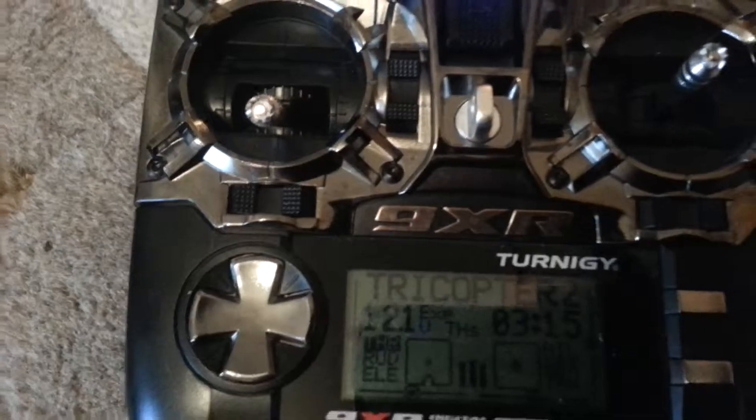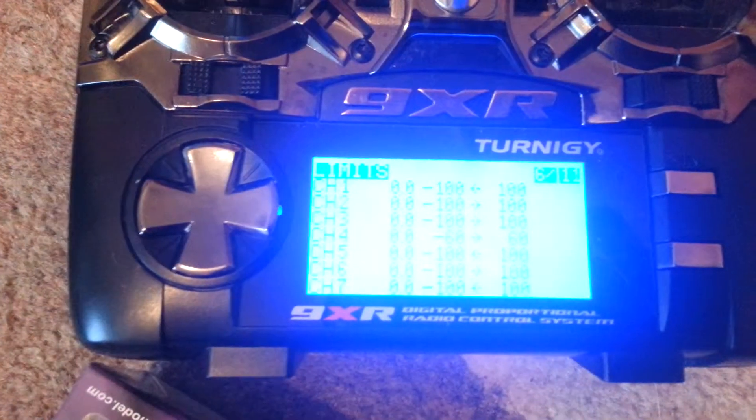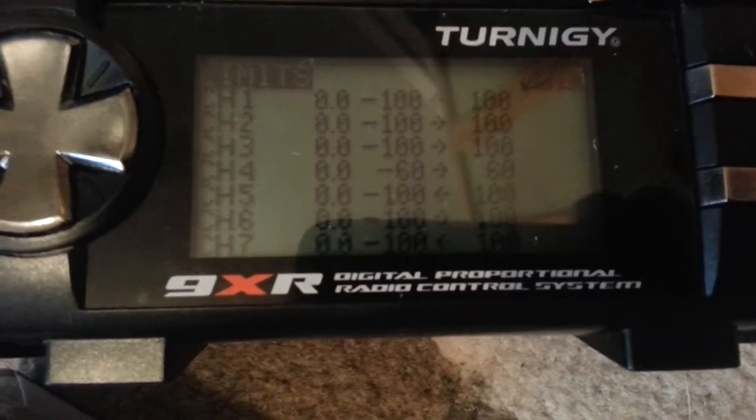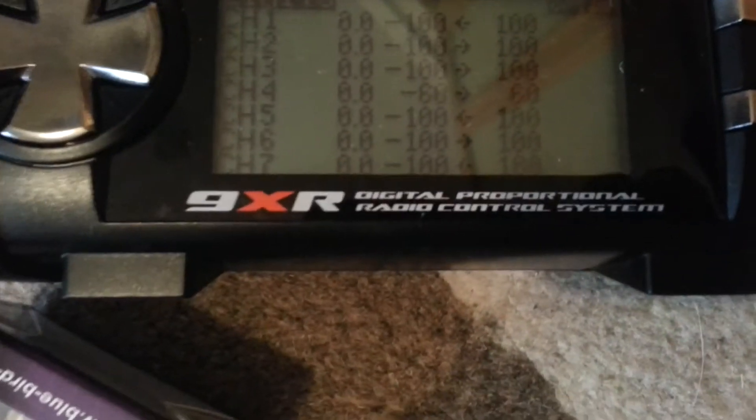So how do you get around that? Well, go into your controller. Go to your model, go to your limits. Channel 4 is your — or my — one. Drop it down. You have to do it by feel; I put it at 60%.